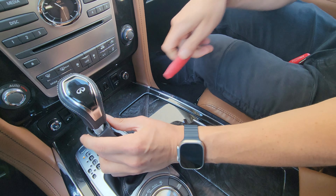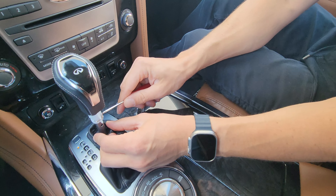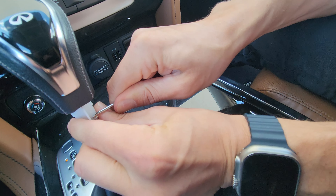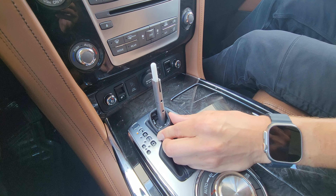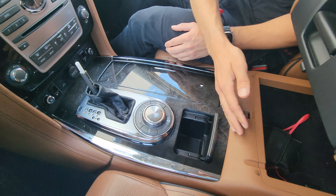To remove the shift knob, get underneath and move the leather boot down. You'll see a metal clip that holds the shift knob in place — just unlock it. With the clip removed, you can grab the shift knob and remove it.